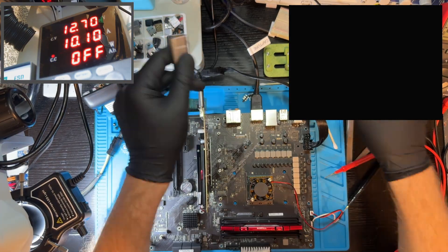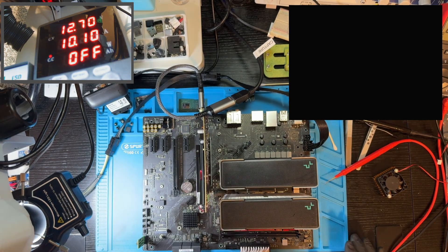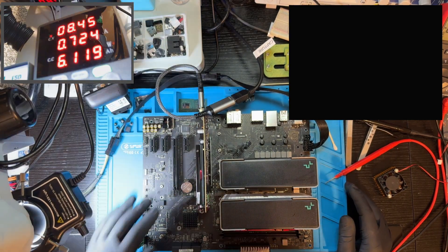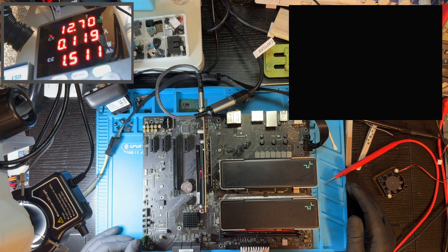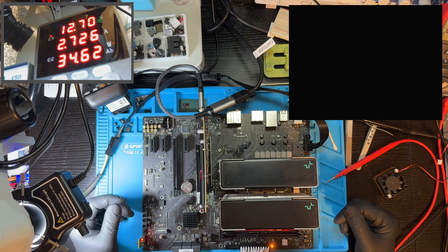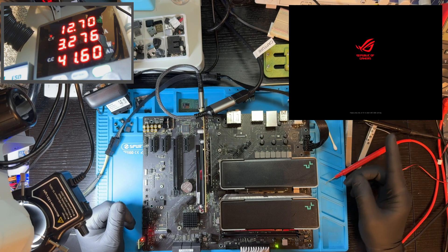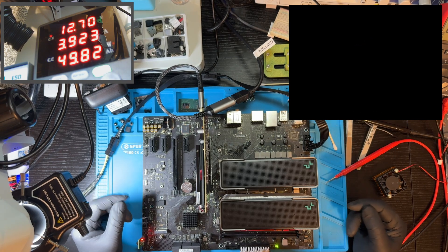Let's try with the external GPU. Boom — VGA detected and booting. Do we have a picture? There it is. The board has posted. Finally.